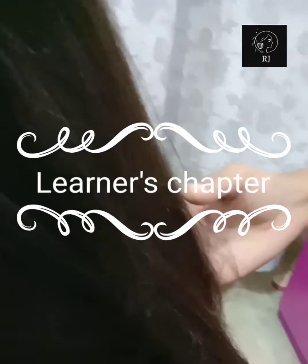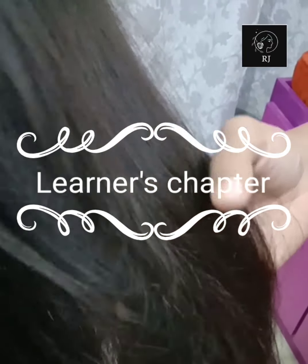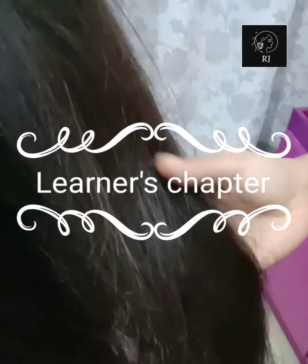Hello and Assalamualaikum. I am Roshan Jahan and this is my new channel Learner's Chapter. Today I am going to tell you how to remove split ends from your hair.